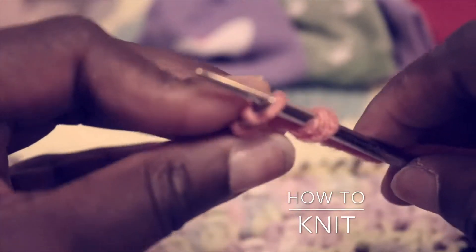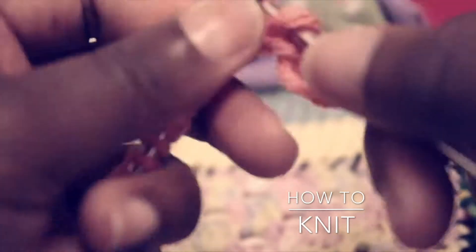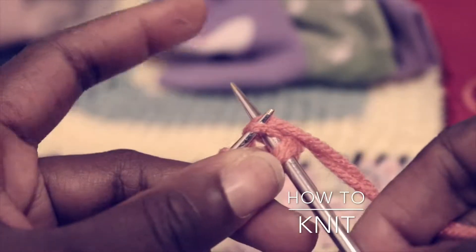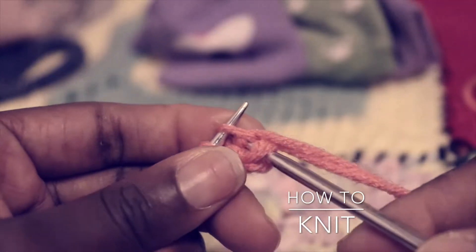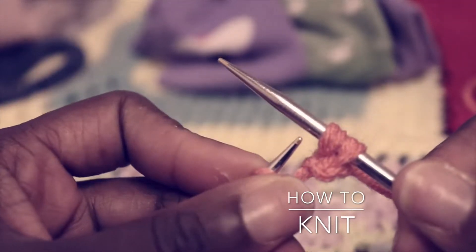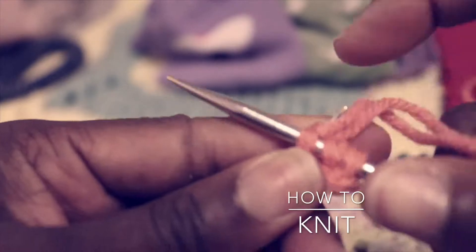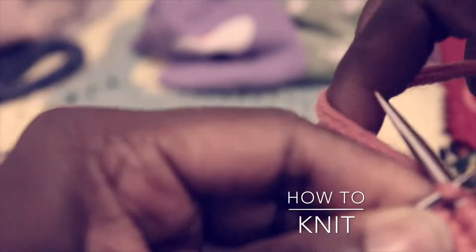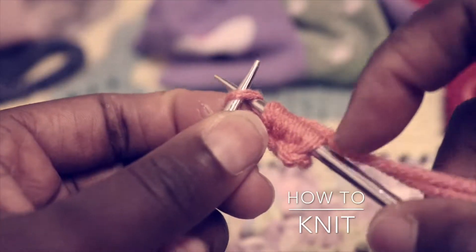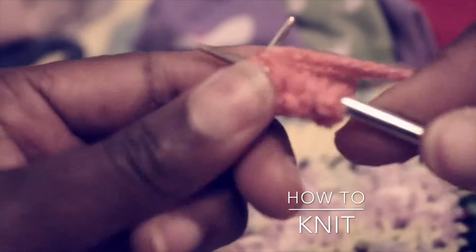Let's do that again: stick your needle through the left-hand side and push straight back. Then wrap your yarn counterclockwise around the right-hand needle, pull your needle through that loop, and push the loop off. Now we just did two. You do the same thing all the way down until you reach your last stitch. The reason my loops look a little bigger is because I'm using both strands of yarn.